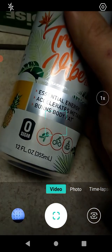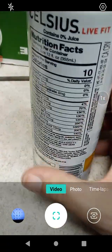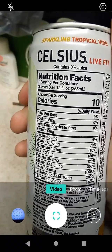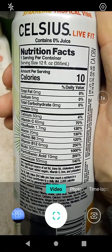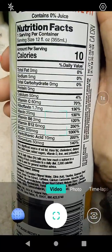We have here 12 fluid ounces or 355 milliliters for our gorgeous metric users out there. The serving size is one can, 12 fluid ounces or 355 milliliters. 10 calories per can. No fat, no sodium, no carbohydrates, no protein.